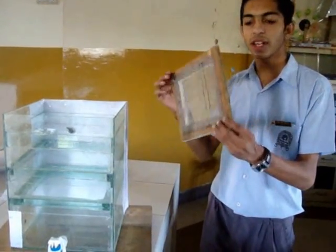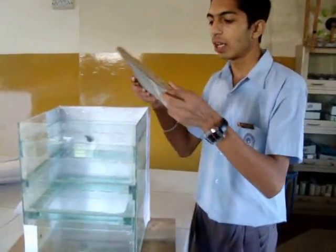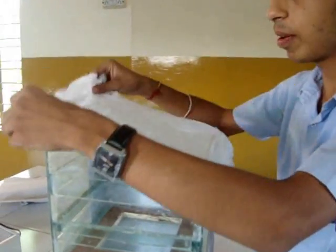We are starting from the small layer to the highest layer. We are using small wooden blocks and I will place them here. The small wooden blocks are positioned so the layers can be arranged properly.